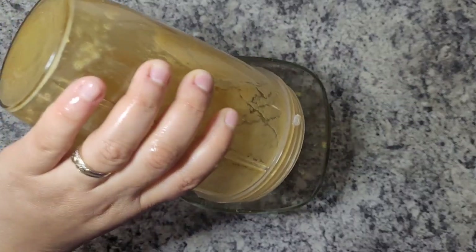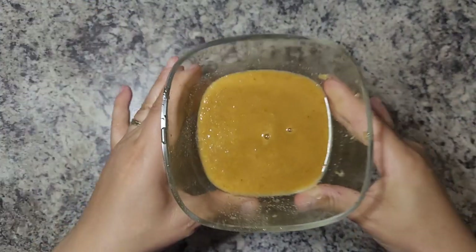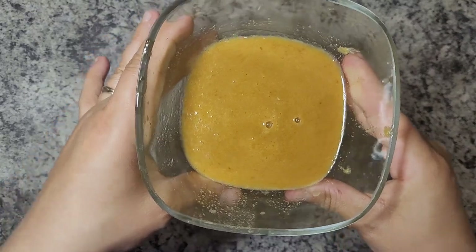So there you have it. After it's all blended up, your dressing is ready to go. After making it, I thought a little added cinnamon on top would have been perfect.